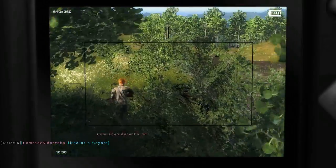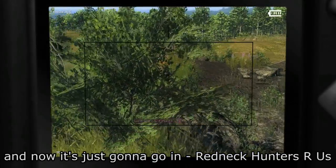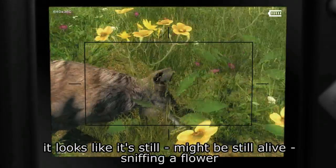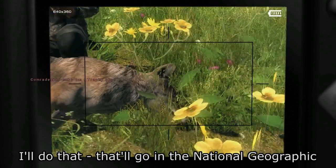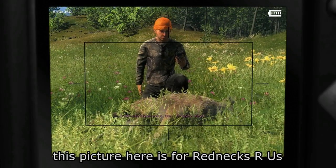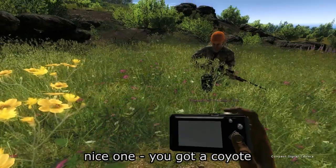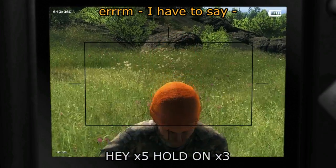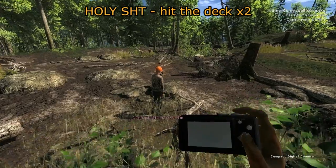I wanted a natural wildlife shot — this was supposed to go in National Geographic, and now it's just going to go in 'Redneck Hunters R Us.' It looks like it might still be alive — sniffing a flower. That'll go in National Geographic, and this picture is for rednecks. That's two publications — nice one, you got a coyote. Pose for your mugshot, murderer! Holy shit, hit the deck — there's the hog!